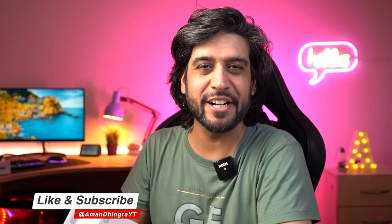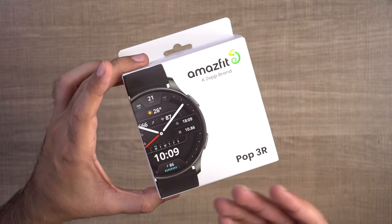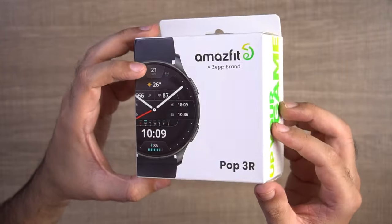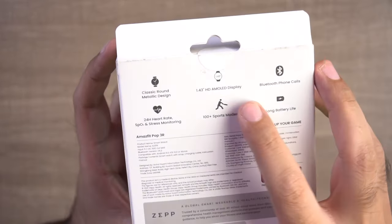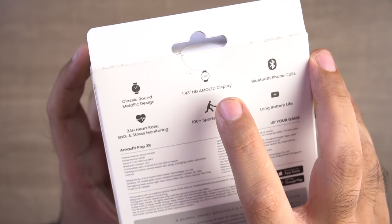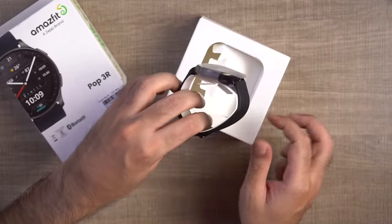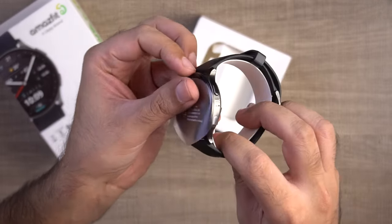If you like this video, like it, and if you want to see more content, subscribe to this channel. So first, you can see the box - it's the same kind of box, but you can see a circular display on it, and it's written with its features, including the 1.43 inch circular display. Let's open this box quickly. The watch is in this package - it's the same packaging as the Amazfit Pop 3S, which was a Fastrack Revolve S1 Pro copy.